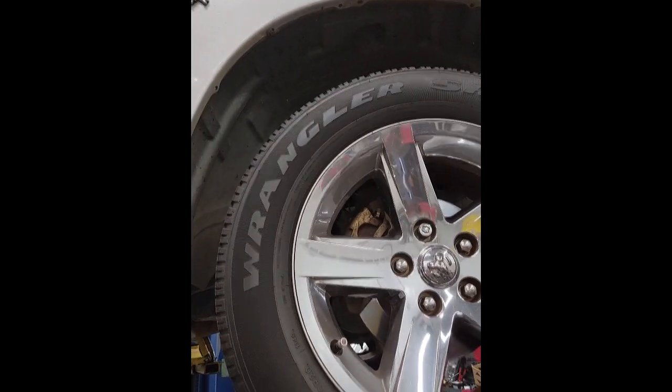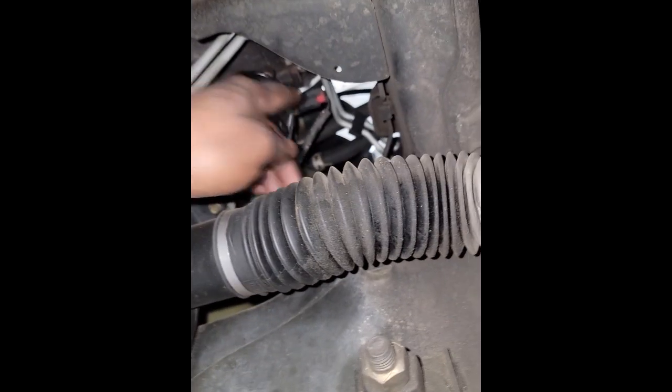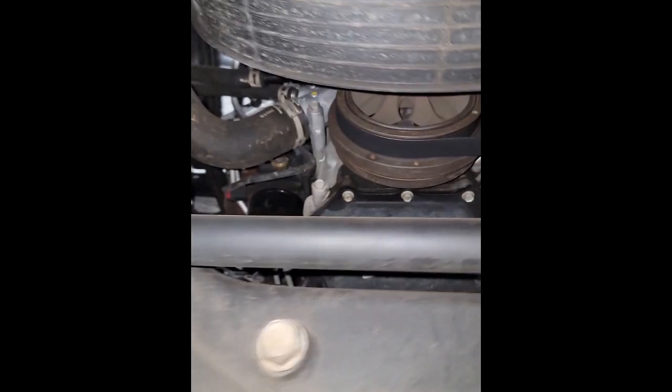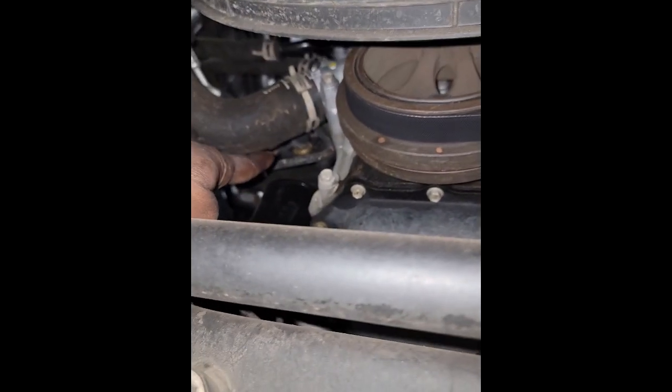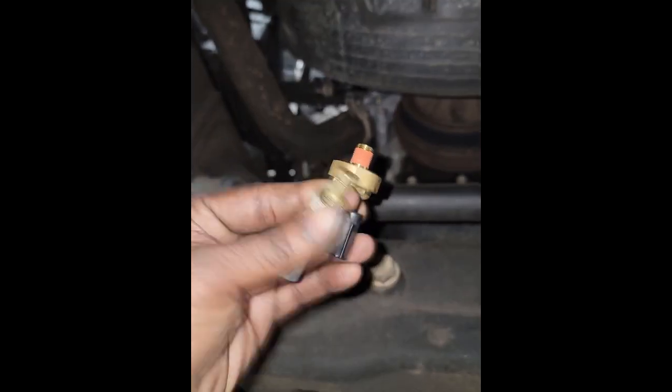Like I said, it's easier for me to do it from the bottom — everybody is different. If you don't have a lift, you're forced to do it from the top. There's the temperature sensor right there — that takes the temperature of the oil. And the one in the front tells the computer the pressure. Y'all see that? That one tells the oil pressure.